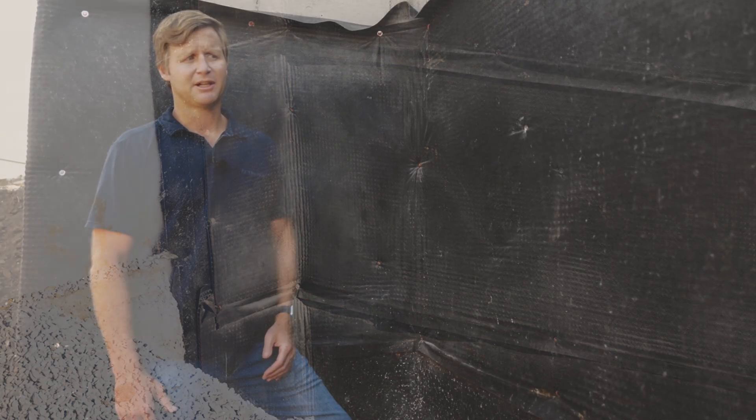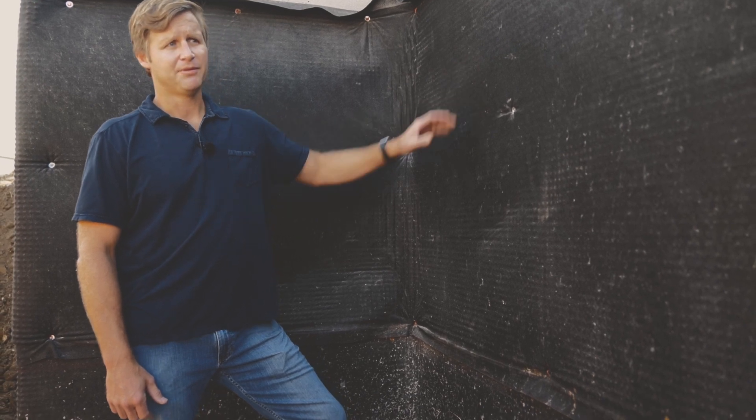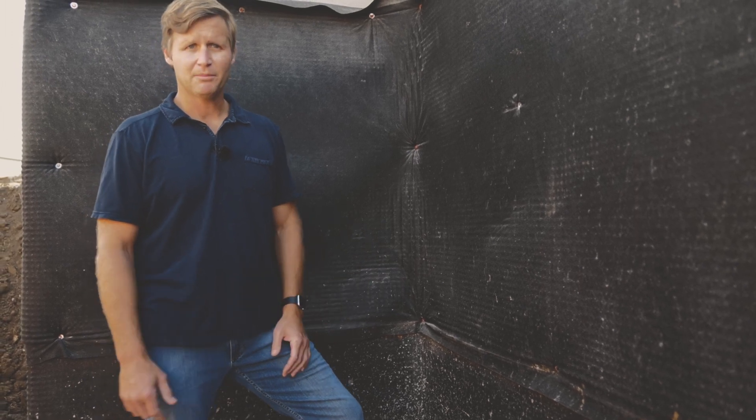After that we came back with a sprayed-on waterproofing material that we've been using for years. That's our primary waterproofing layer that's actually behind this drainage mat, and that's going to protect the home from any water and moisture getting inside.